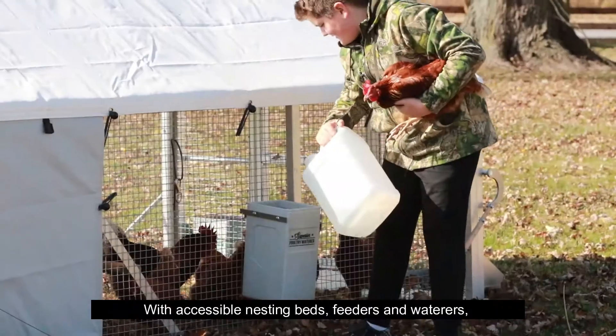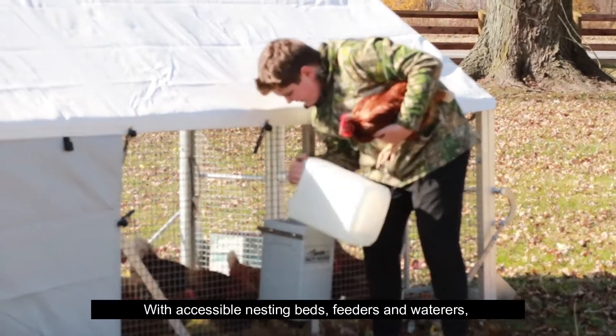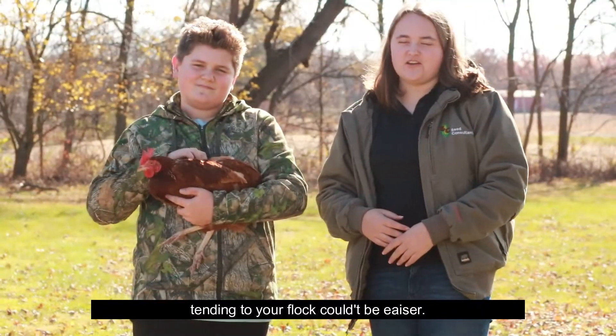What about feeding them and taking care of them? With built-in nesting beds, feeders, and waterers, tending to your flock couldn't be easier.